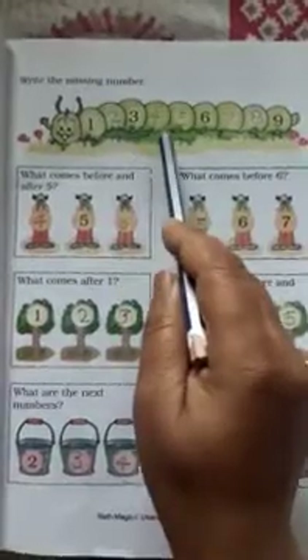Come to the next page: Write the missing number — 1, 2, 3, 4, 5, 6, 7, 8, and 9. What comes before and after 5? Four comes before 5 and six comes after 5. What comes before 3? Four and five are the next numbers.